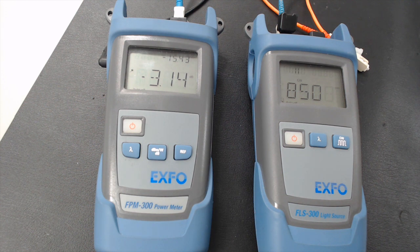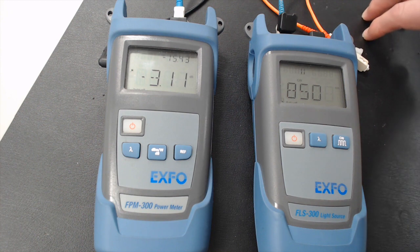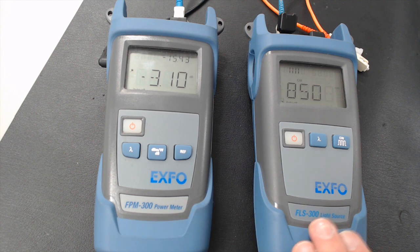All your launch cables and your cables under test also have to be clean. So once we have that — in this setup everything has been cleaned — what we want to do is set the reference. What the reference setting is, is that we're telling the power meter how much strength is coming out of the source.